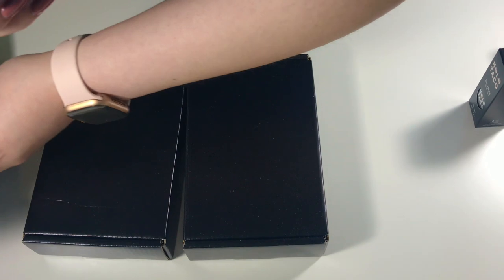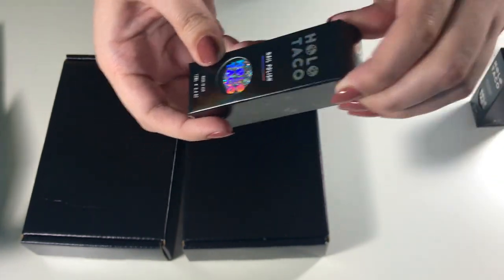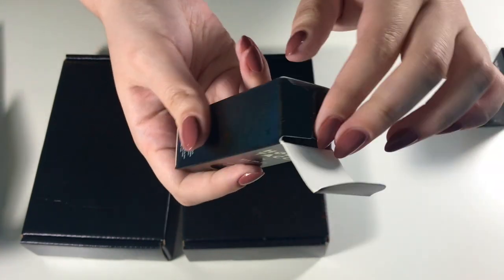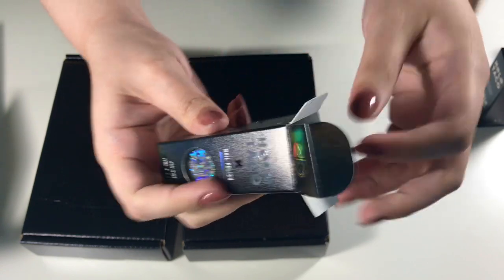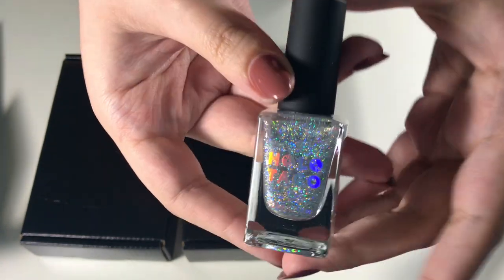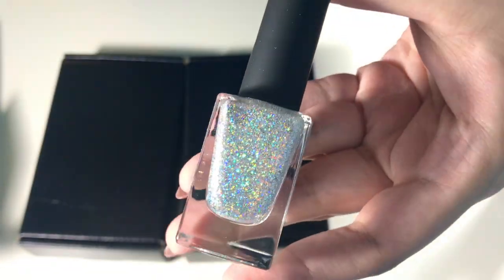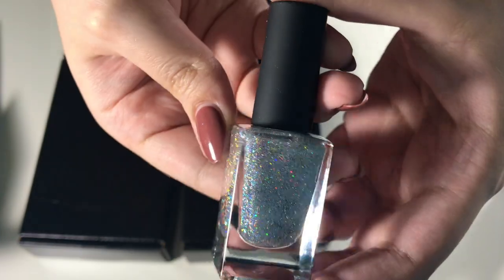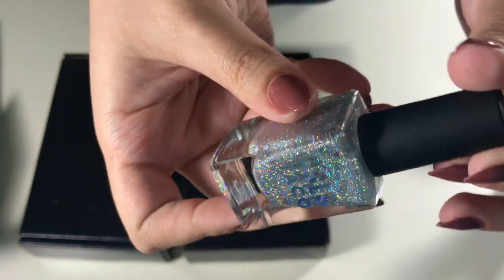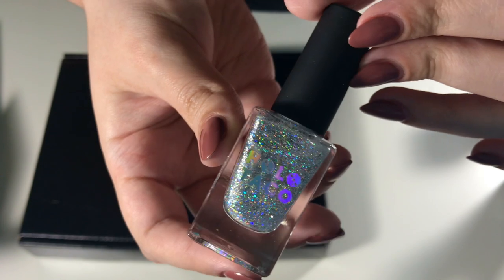Her polishes are really good quality, I honestly love all of hers. I also got Rainbow Snow — this one is from her holiday collection where she did a whole bunch of chunky glitter type polishes. I didn't get that collection because not all the colors called out to me, but I don't own a super chunky silver holographic polish so I figured I'd pick this one up. It looks a little bit thinner than I expected, but I'm really excited to try it out.